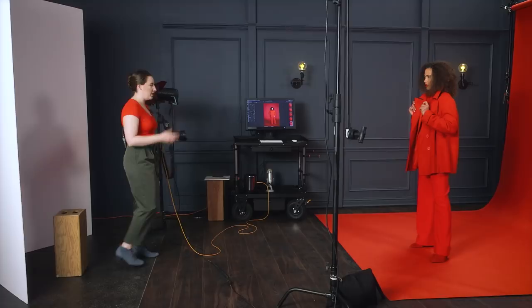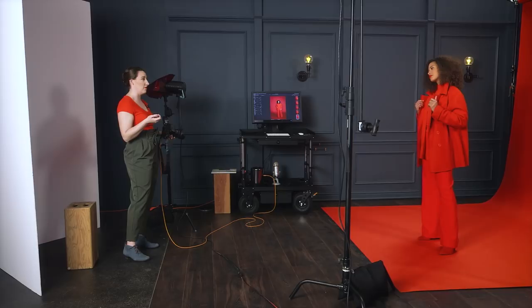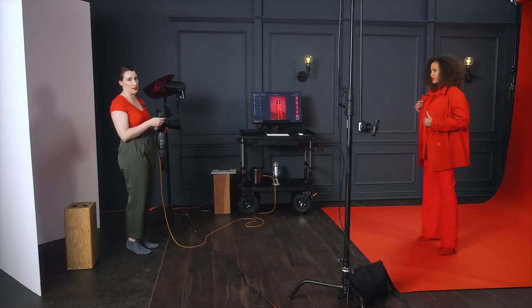By the way, if you have a really intense gel like this sometimes you'll have to raise the power of the light a little bit — we haven't done that yet, but we'll see how this looks and adjust if we need to.